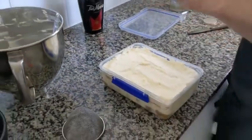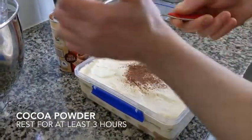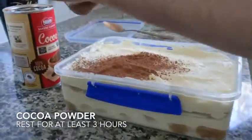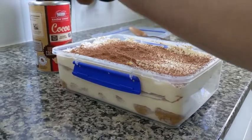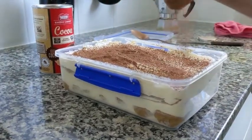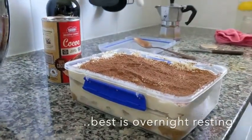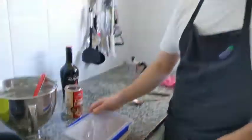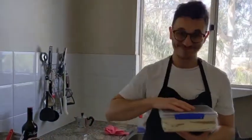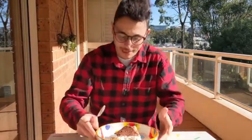The tiramisu is done. Last on our list is the cocoa powder on top. You can rest this first for two to three hours in the fridge before you eat it. Enjoy the tiramisu by yourself, with your friends, or with your family.